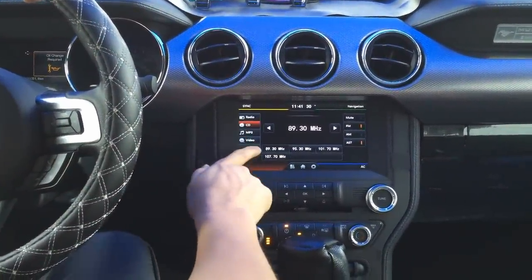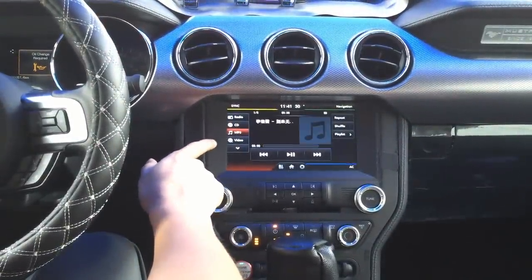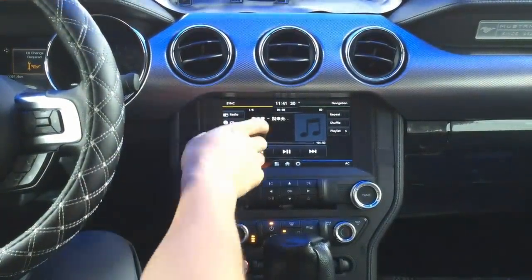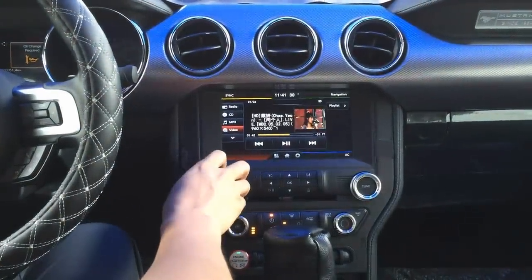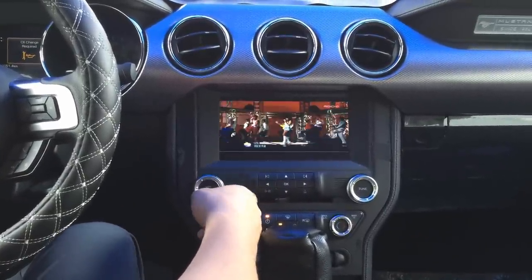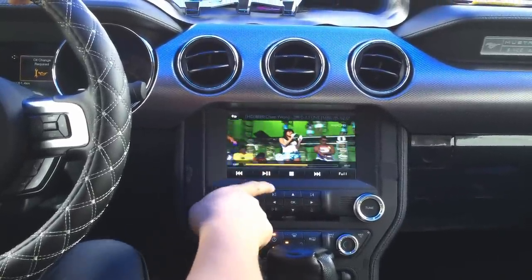Here you have the CD player. We also have functions like MP3 — this supports getting music from your USB stick. Video works the same way; you can get video from your USB connection. This is HD supported, so you can play videos up to 1080p.